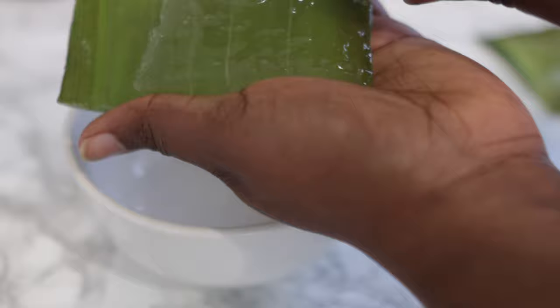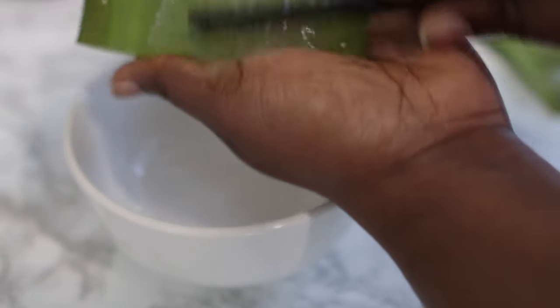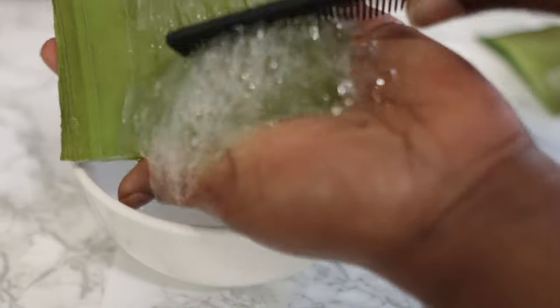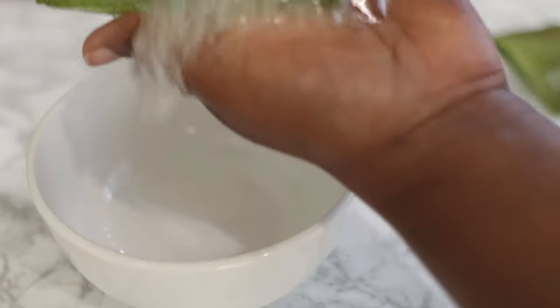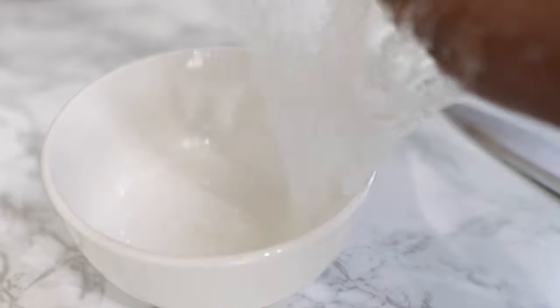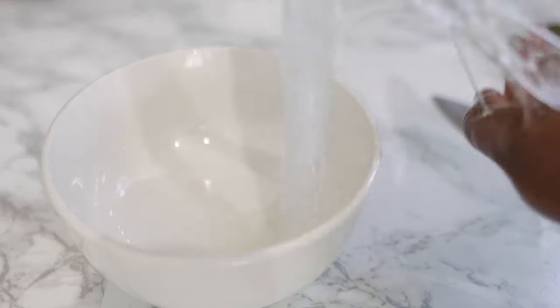I found this way of extracting aloe vera gel in a video on TikTok and I thought it was super cool, so I wanted to try it in this video. I really love it — it gives you fresh gel that is super thick and with no pulp in it. It is just amazing. All you need to do is wash your aloe vera and then remove the skin.